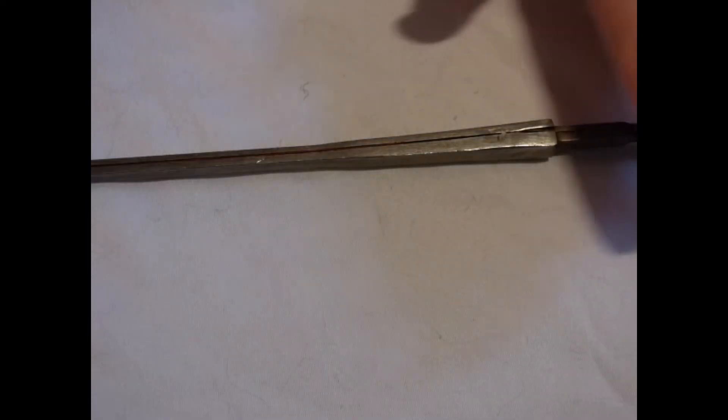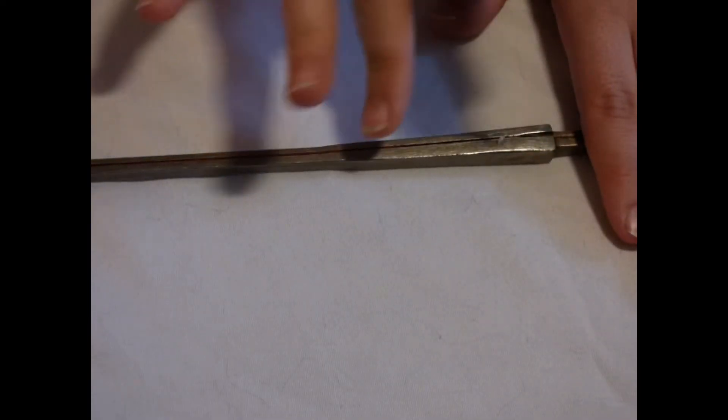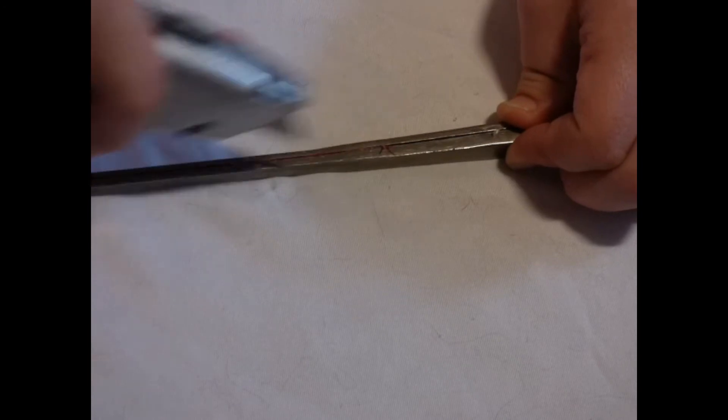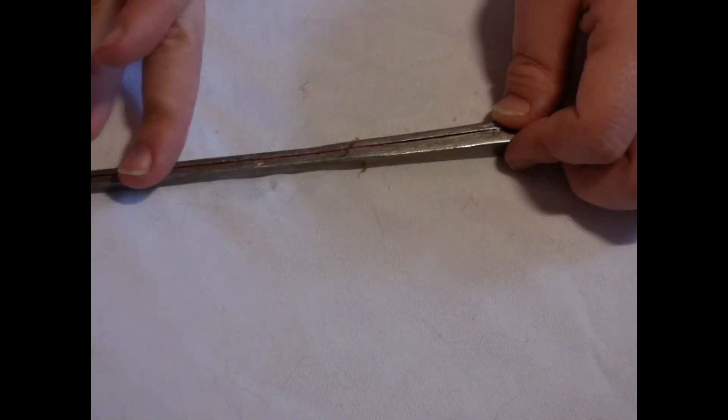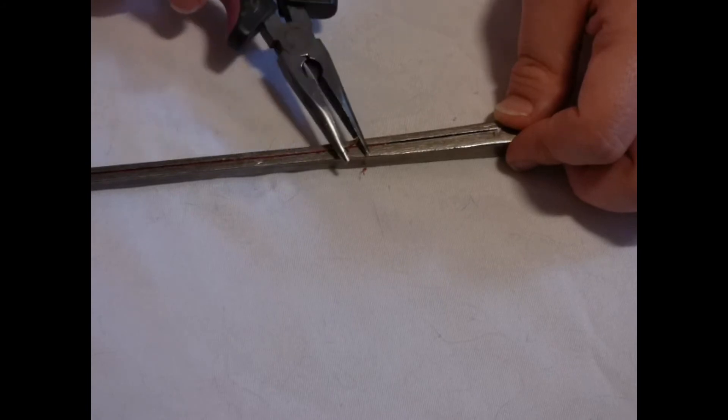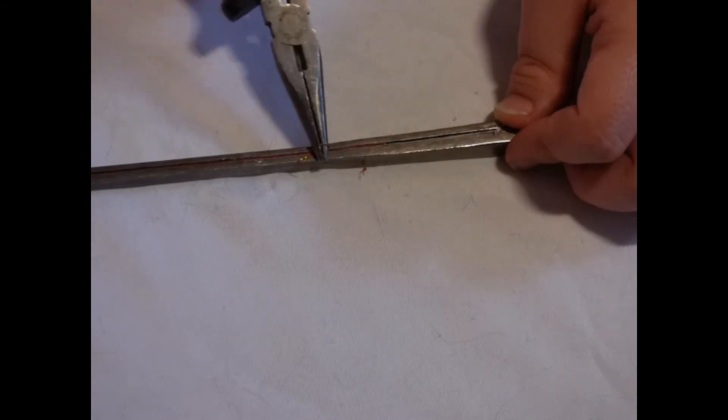If neither of these work, take your utility knife and carefully start scraping at one end to release the wire. It may come up easily or it may take a couple of passes, but once you have it again simply start the rolling process over.